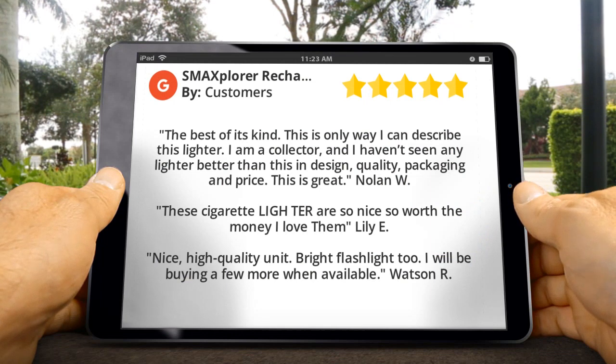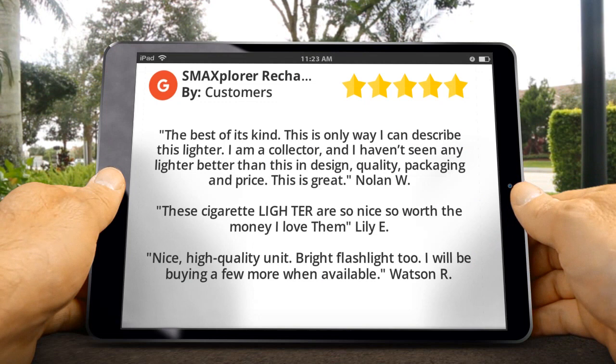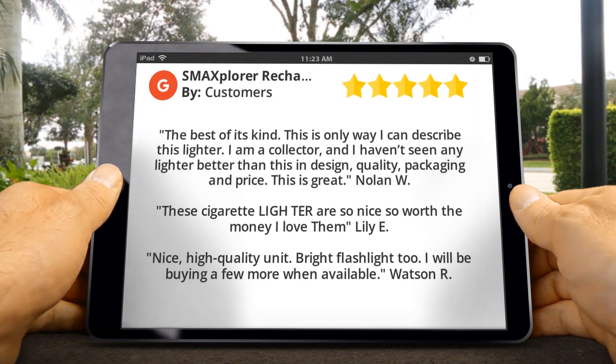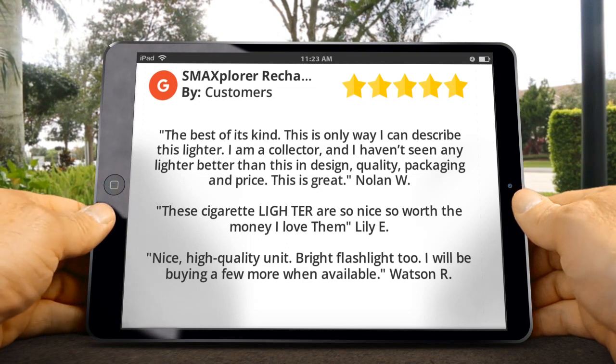Here are some customer reviews. Nolan W said: 'The best of its kind — this is the only way I can describe this lighter. I am a collector and I haven't seen any lighter better than this in design, quality, packaging, and price.' Lily E said: 'These lighters are so nice, so worth the money.'